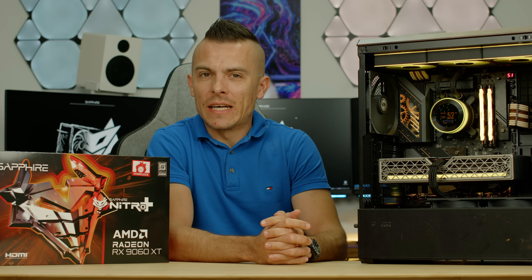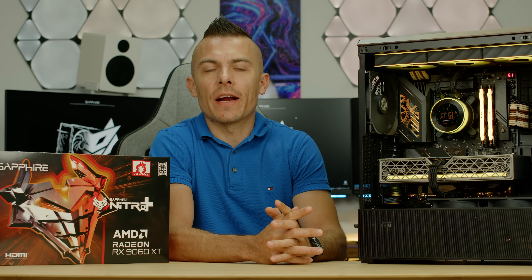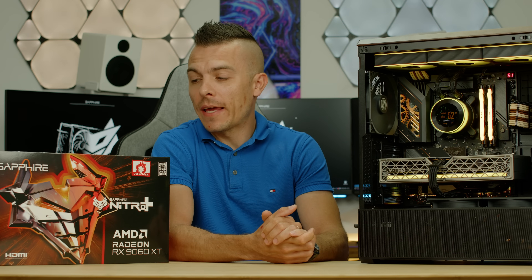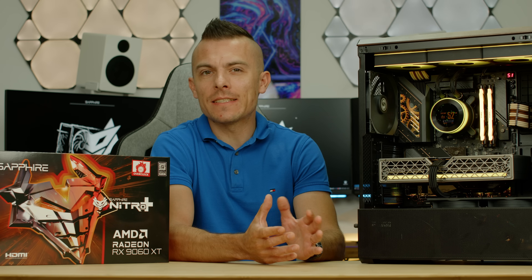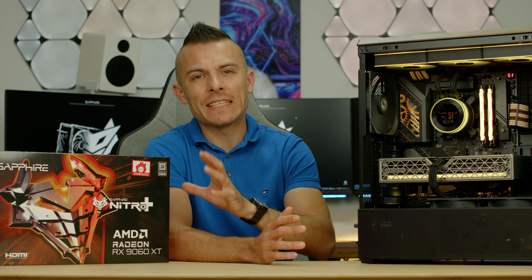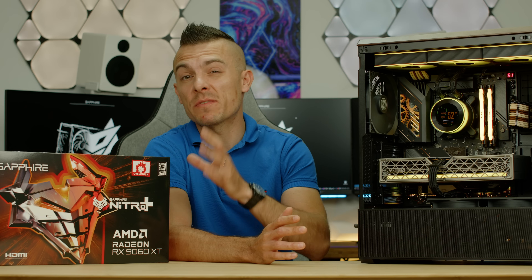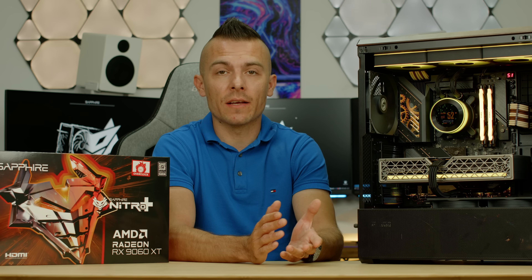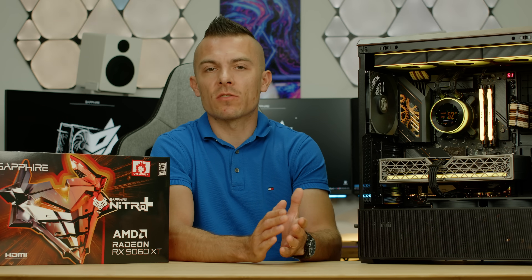Today AMD releases their new graphics card, the RX 9060 XT. Compared to the 9070 XT, this is a bit of a mid-tier card. Today we're going to go through the details — specifically the specifications and a couple of games with upscaling and regular raw performance, just to give you some sort of a comparison.